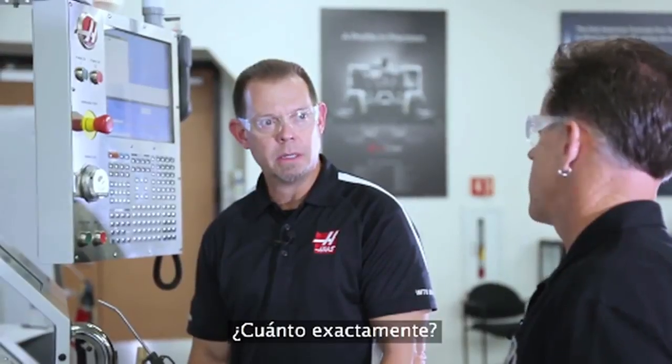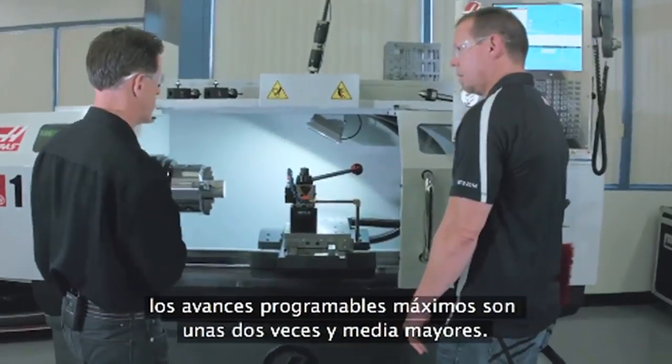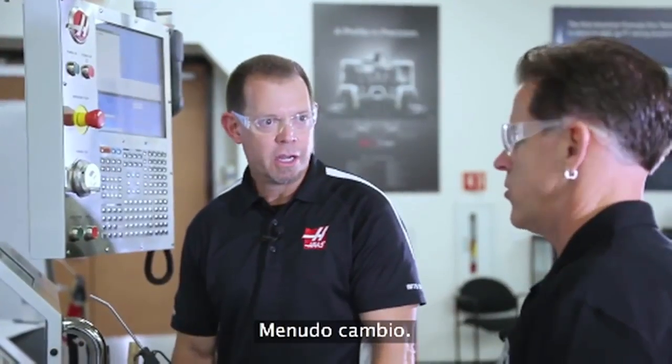How much faster is it? Rapid rates got tripled, and the max programmable rate went up by about two and a half times. That's a very drastic change.